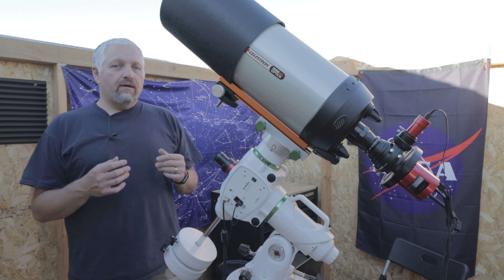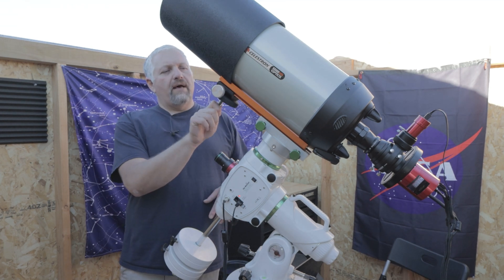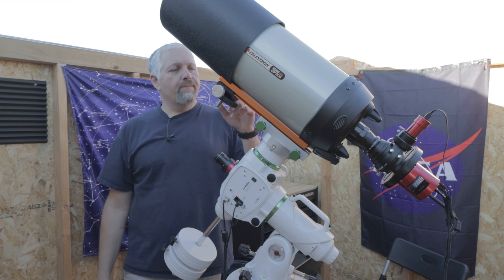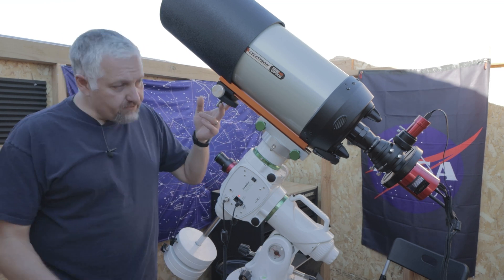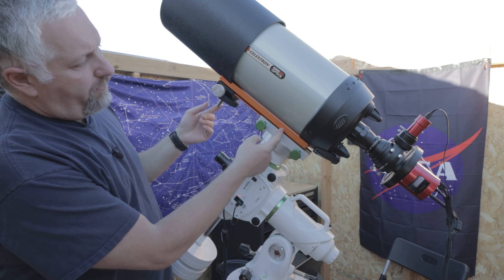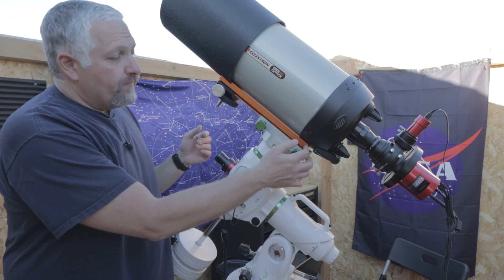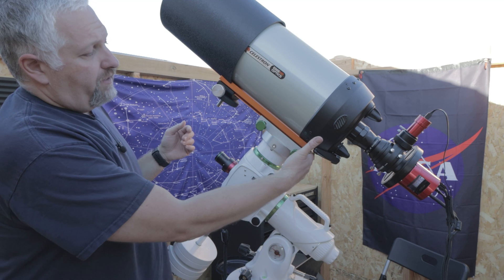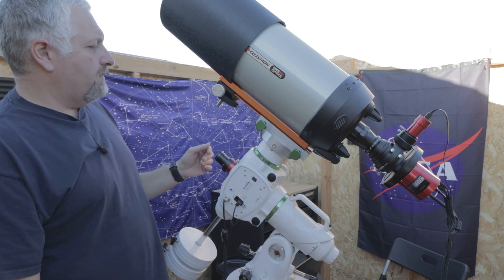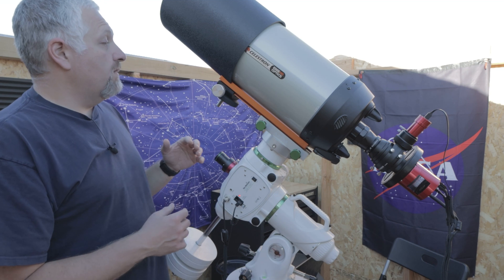I also wanted to point out the Los Mandi counterweight that I got here. It's about three pounds, three and a half pounds with the piece that attaches to the dovetail bar. And it did help me — I was able to actually move the telescope. The dovetail bar would end right here, and now I'm able to bring it all the way down to here. I mean it's pretty solid, I just feel a lot safer now, and I'm able to get a really good deck balance.